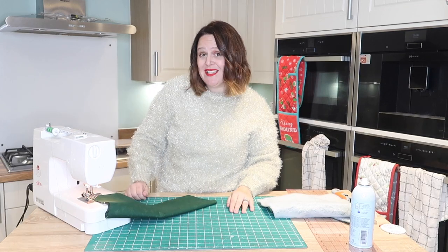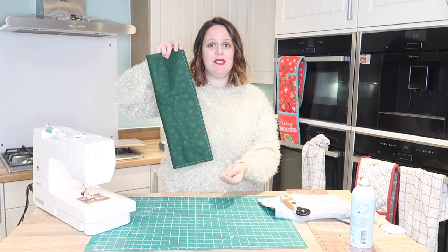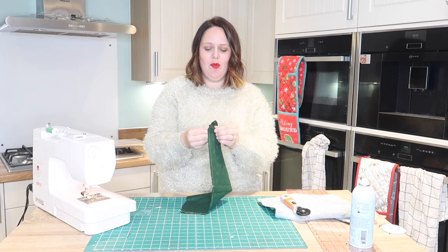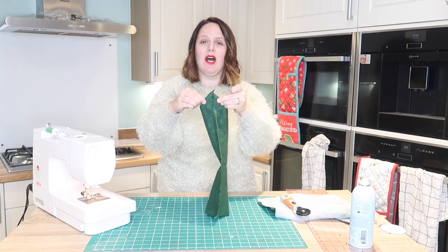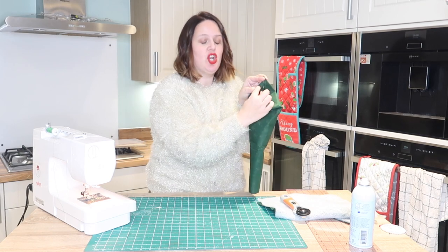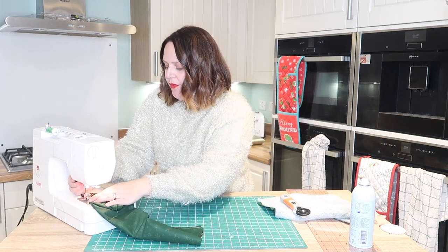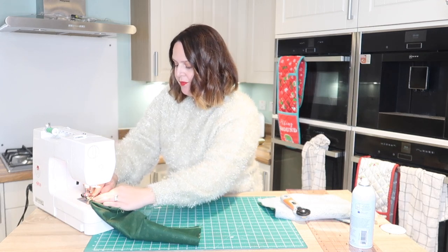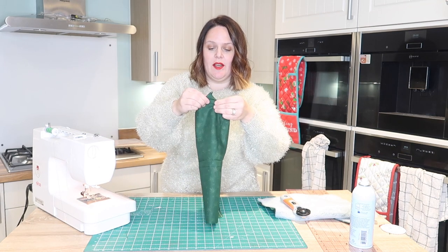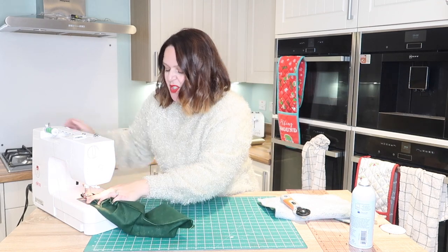Once you stitch the long side and the base, you want to square off those corners. Opening up this seam, pulling that apart, it naturally forms a triangle - can you see? We're going to measure in an inch and stitch across here, then repeat it for the other side of the base. Everything you do on the outer fabric you're going to do for the lining as well. Repeat that on the other side, pulling those seams apart and doing your inch - you can measure this or you can guesstimate.